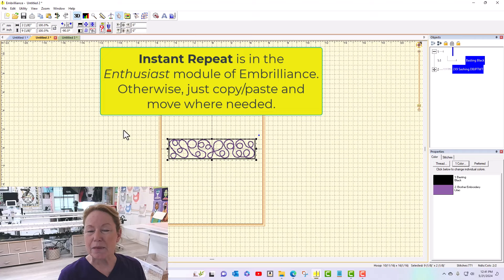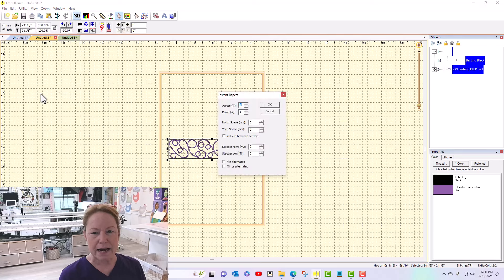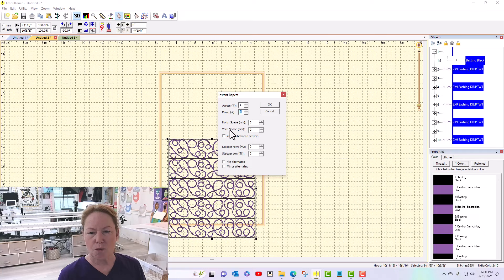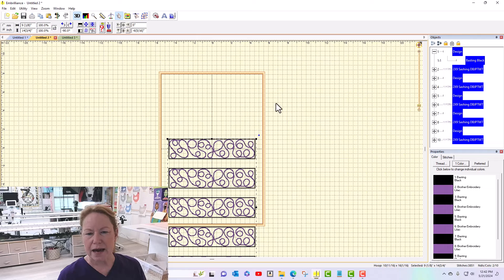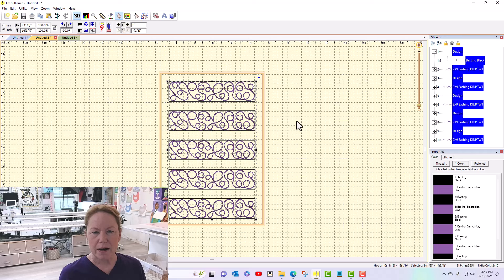If you need to make multiples of something very quickly, you can come up to Utility and there is Instant Repeat. I'm going to click that — it wants to know how many across or how many down. I'm going to do five down, and for the vertical spacing I'm going to put 26 millimeters, which is approximately an inch — perfect between them. I'll tell it okay.